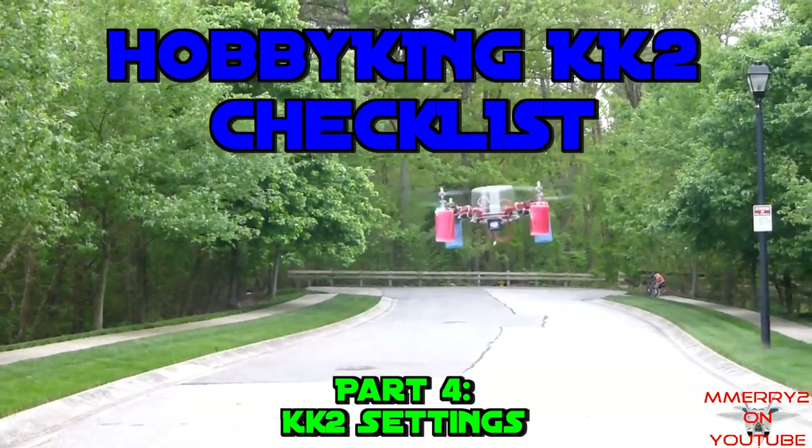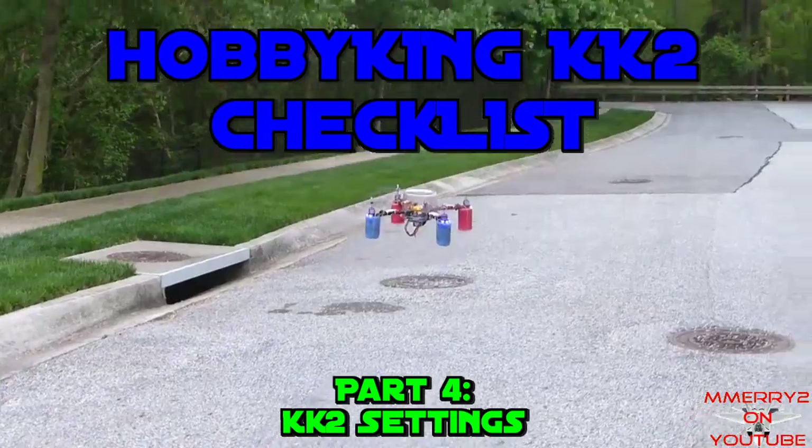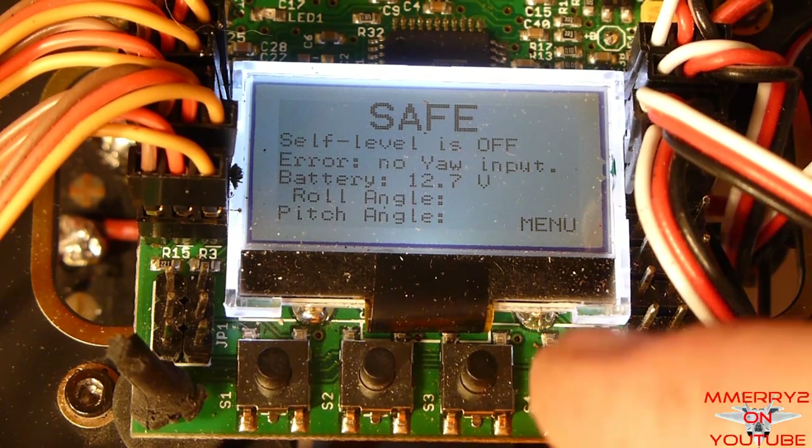Welcome back to the Hobby King KK2 Checklist video series. Part 4: KK2 Settings. We got the basic KK2 setup complete, so let's take some time to set up some other settings.